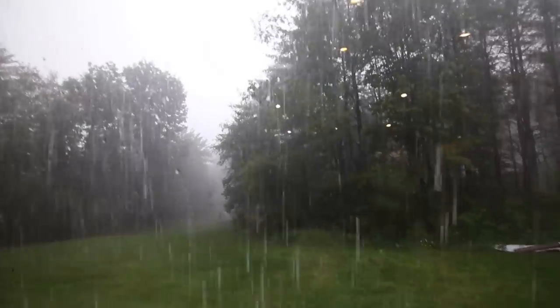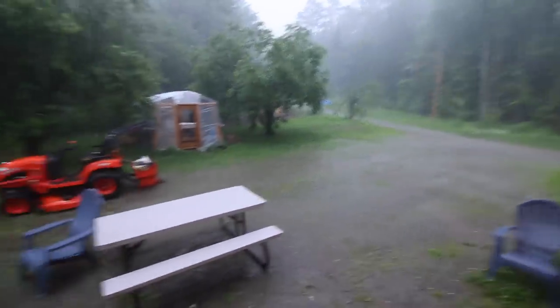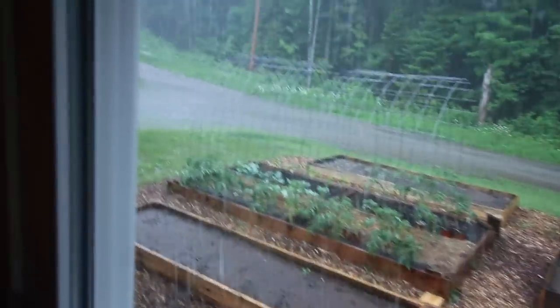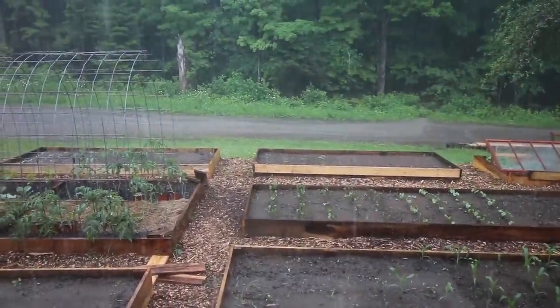Look at the rain — it's like we live in a rainforest. It's coming down hard. We want to make our kombucha video but it's raining too loud. Look at it coming down the road. Our little water bars we put in are working and diverting it, but that's just nuts. No wonder why our road keeps getting washed out.